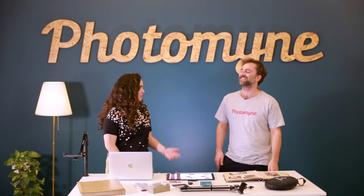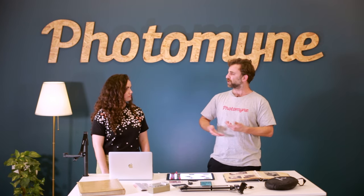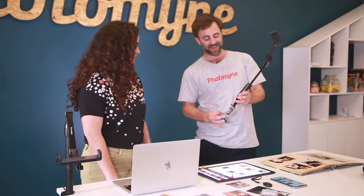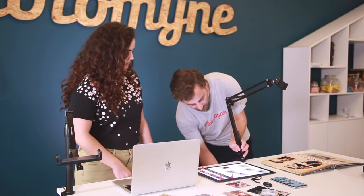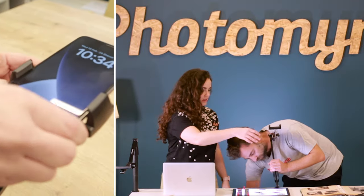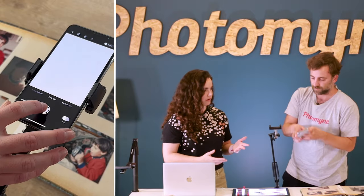Are there any accessories you can use to make scanning easier or better? Absolutely — as you can see on our table right here we have a ton of things that are gonna make scanning your photos so much easier. While the app is very intuitive and simple and something you can do without them, these are items we sell on our Amazon store so you can find them on your own and figure out what works best for your situation. Like this phone mount right here.